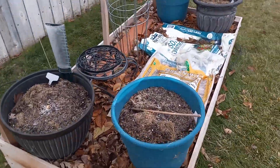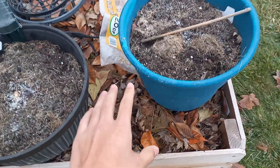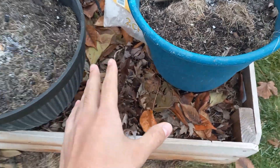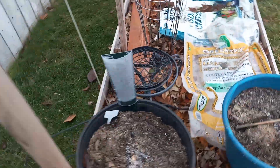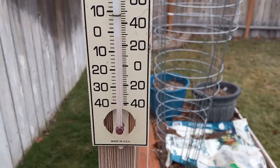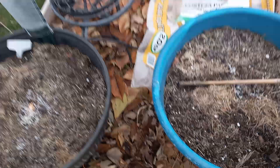Proof that mulch insulates your raised beds or even things like flower beds. A good two-inch layer of either grass clippings or leaf mulch. You can see it is currently about 20 degrees — it was about 20, it just started to warm up to around 26 or so.